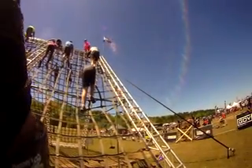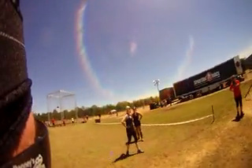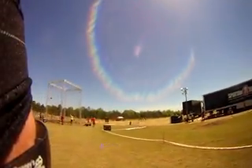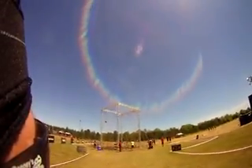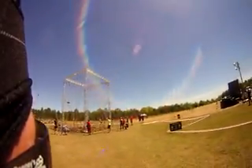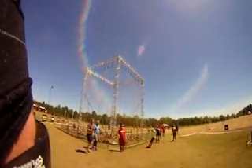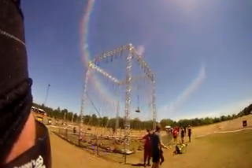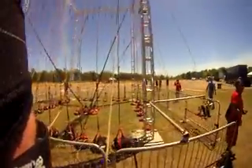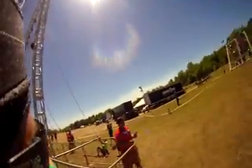Halfway there bud, you got it. I can really use the water — come on Wyatt. What is this? You got to pull the bag to the top. Yep, you are on the red.